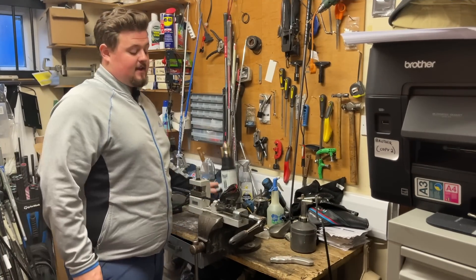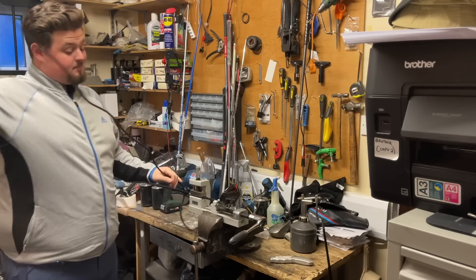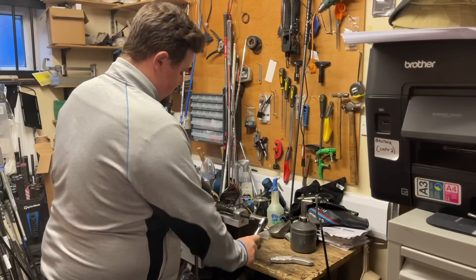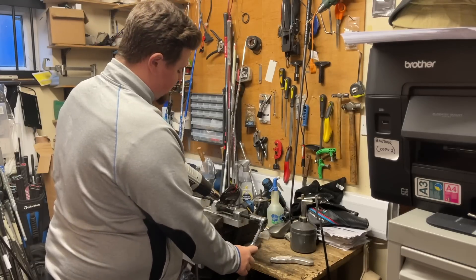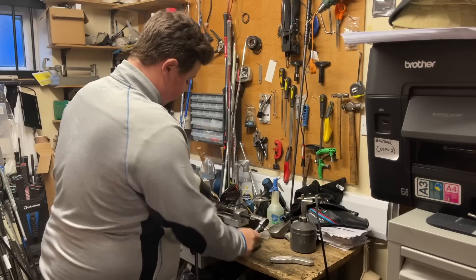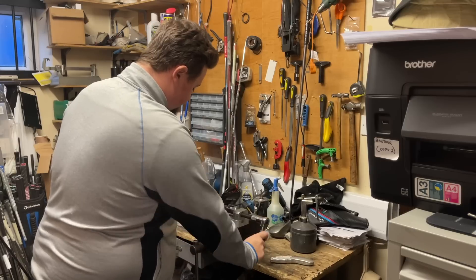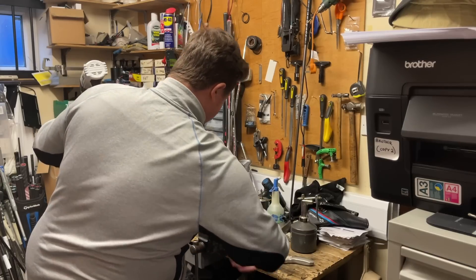I've now got my Taylormade ready in the extractor. Exactly the same process as before — melting the epoxy, which should take around 15 to 20 seconds. I put pressure through the head and the heat just melts the old epoxy. Just like that, she's giving way.